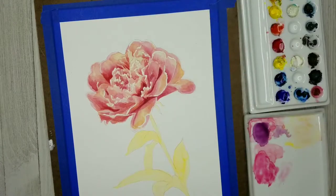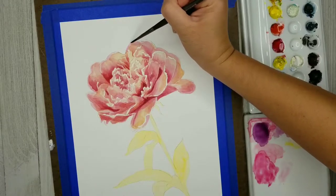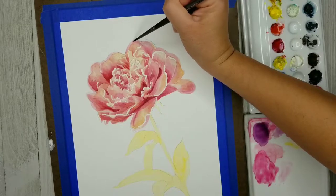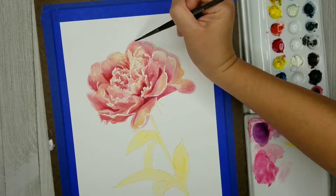Now I'm going back in and softening up some of those white edges. Sometimes my eye just goes somewhere and I think, oh, I need to take care of this while I'm thinking of it — so that'll interrupt something I was already working on, which is what kind of happened here.